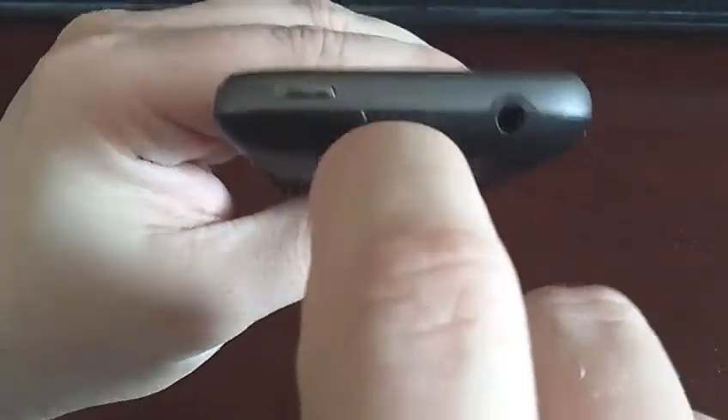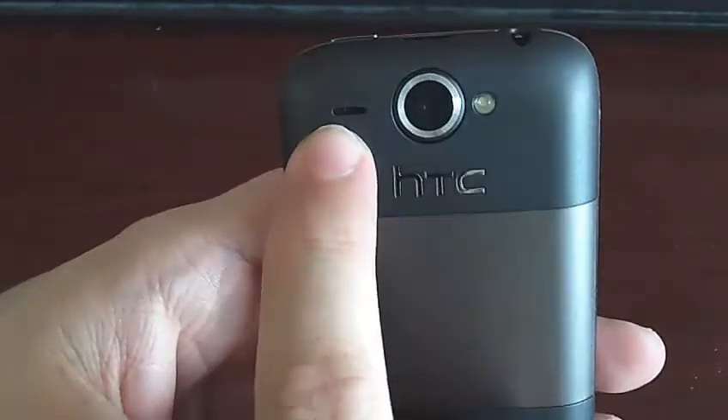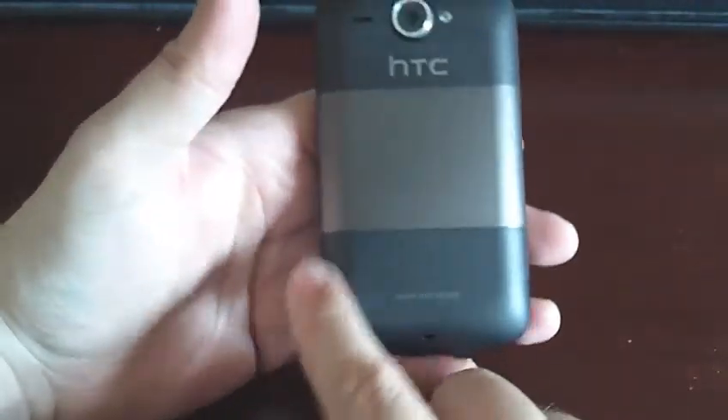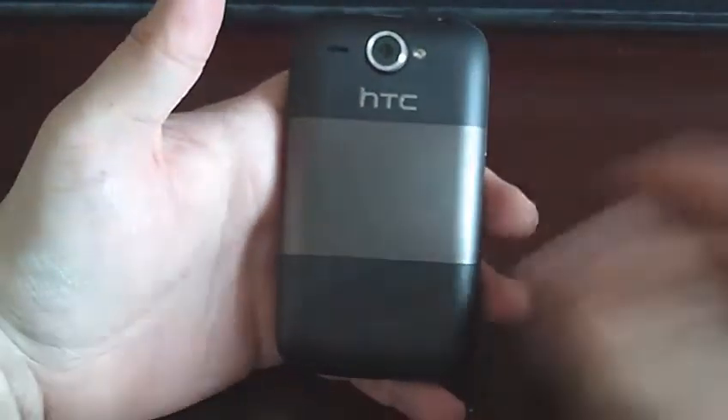Then we have the jack for headphones, and the things you use to open up to get to the battery. The on button, nothing on this side, and I think that's another mic. Obviously you've got the camera lens and the flash. The battery is quite tricky to get to. The micro SD card is under here, which is a little bit annoying because it means you've got to take this off to change the SD card, which is a bit of a shame.